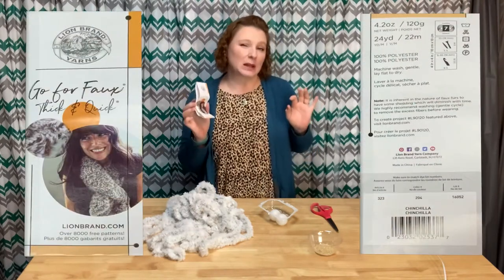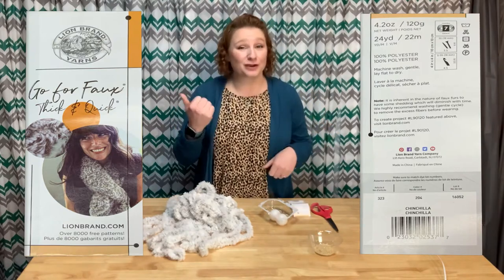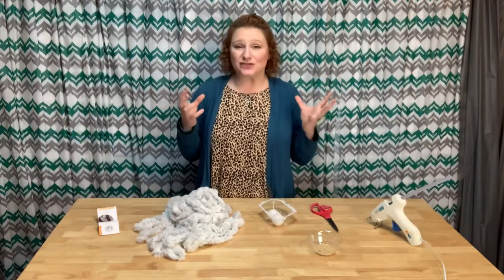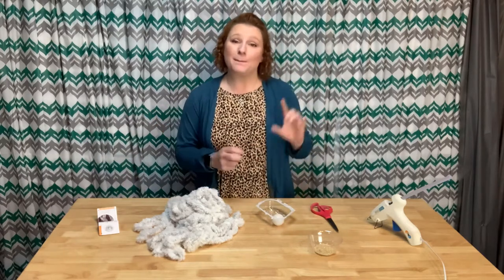So what this is, is the Lion Brand Go For Faux thick and quick yarn. Just look at the labels — here's the front, here's the back. And to make this nice and fun, and to attach it so it's not just a string they're playing with, I have the dollar store ping pong ball, rice, my scissors and hot glue gun set to the low temp, and an itty-bitty screwdriver.